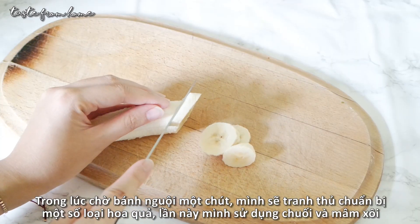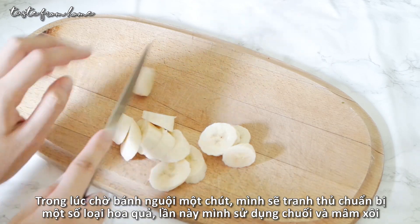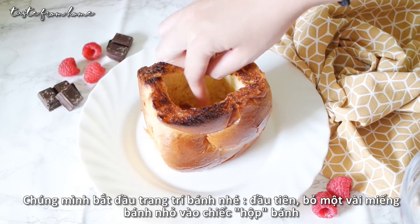While waiting for the bread to cool down a little bit, we prepare some toppings. Today I'm using bananas and raspberries, but feel free to use any kind of fruit or topping of your choice.